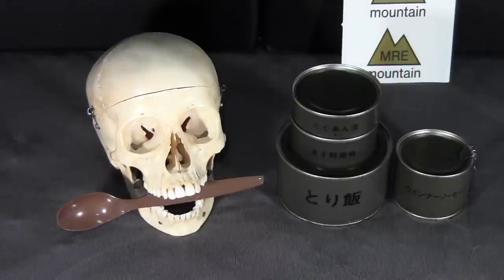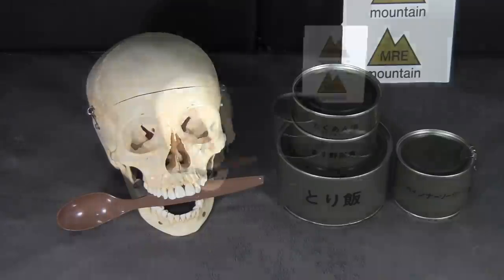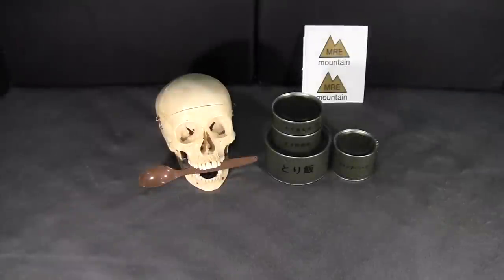This ration was sent to me by the MRE Mountain eBay store. He has recently become a very good source of more unusual rations, so if you're interested in finding some of these items, check out the link in the description below for that eBay store. Thank you to MRE Mountain.